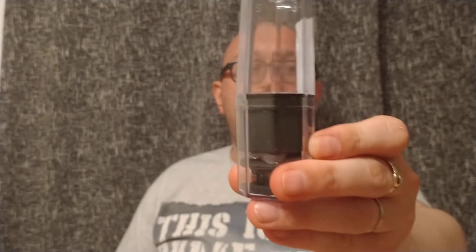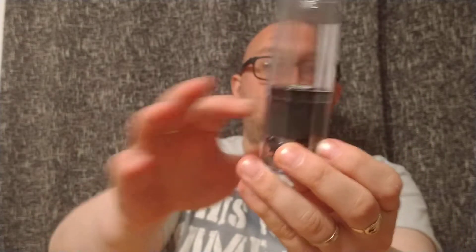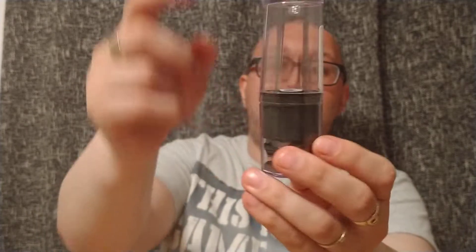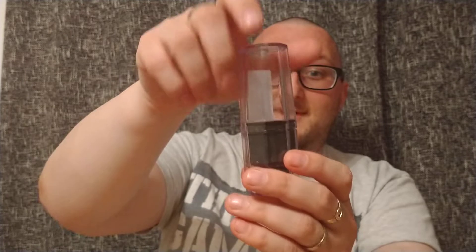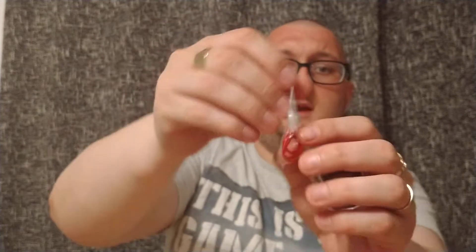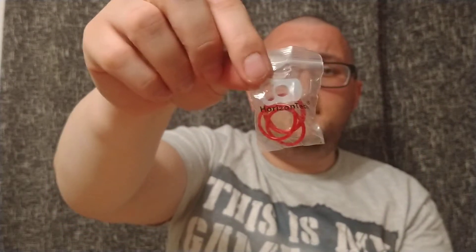First and foremost, what do you get? Well, if you know Horizontech products, they come in a tube like this. You normally get a logo at the bottom. You get Horizontech information around there. I've had this for about two months now, so it's certainly had quite a bit of usage. What you get is a spare glass — I think that's a four mil glass, could be five — and you get spare O-rings and a spare silicone top piece.